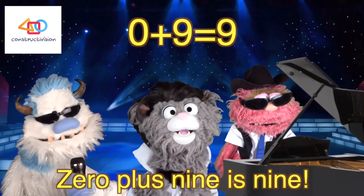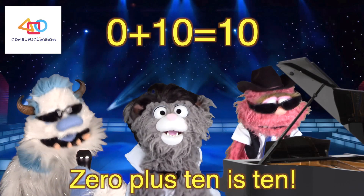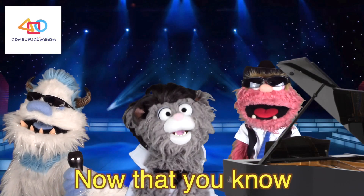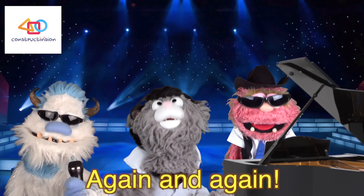Zero plus nine is nine. Zero plus ten is ten. Can you see the design? Now that you know how to add up to ten, you can add anything again and again!